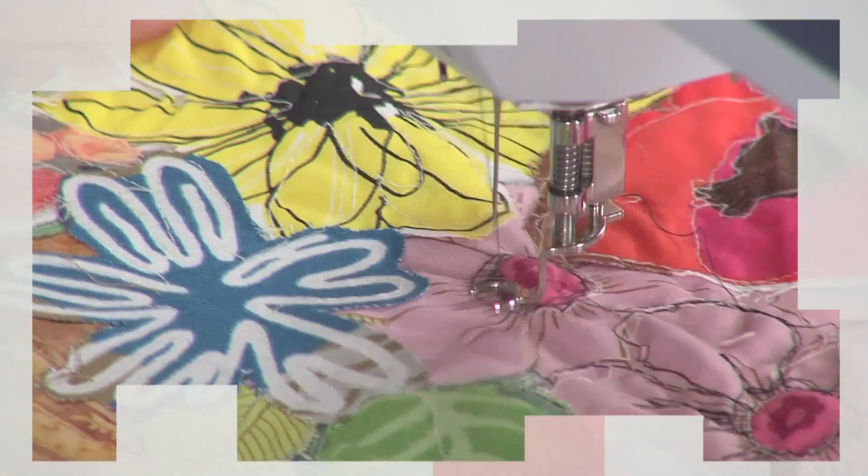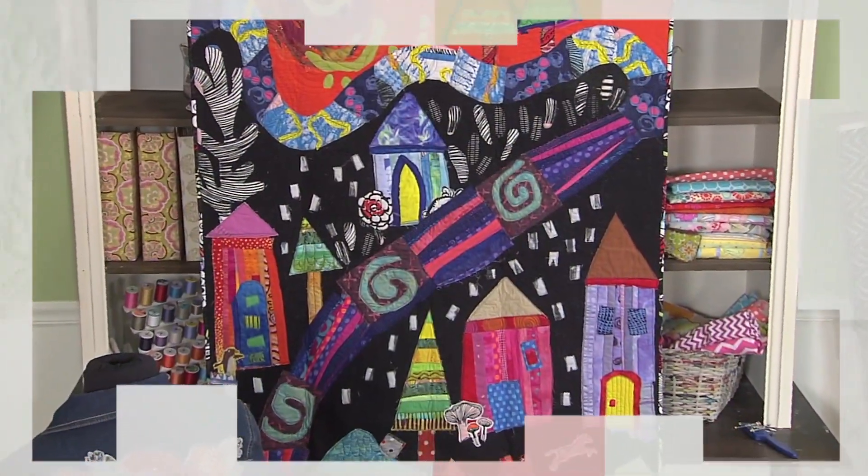First, Jean Impey has a technique she calls reckless raw edge applique, creating collages with abandon.